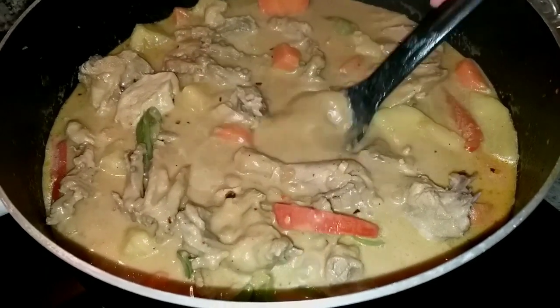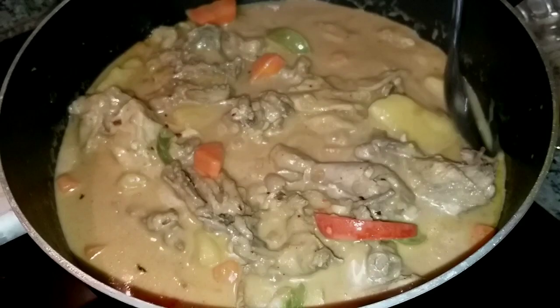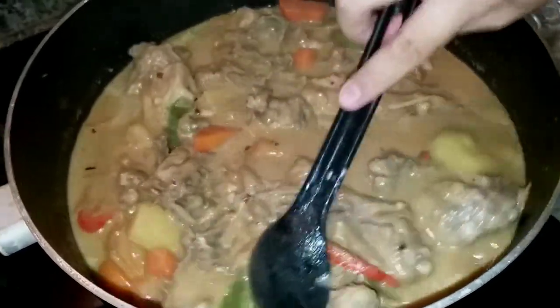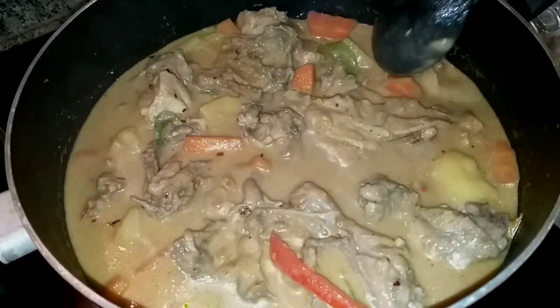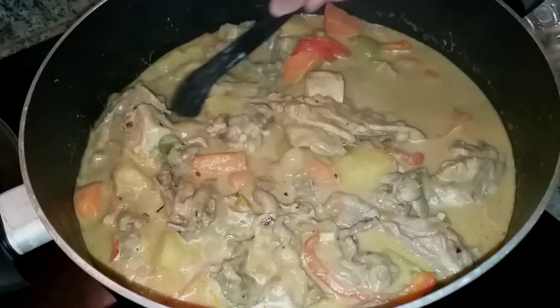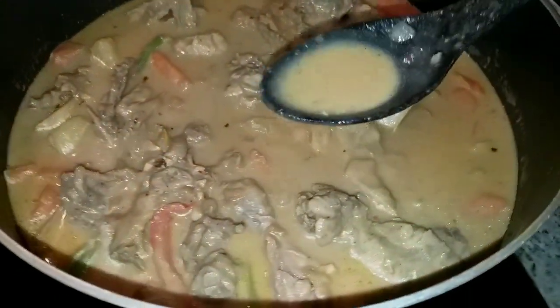And that's our saucy caldereta! We really love sabaw. Sorry about that. But you can reduce the water. You can also add coconut cream or coconut milk — pwede naman coconut milk, as long as it's from coconut. And it's done!